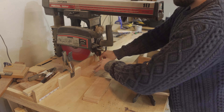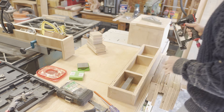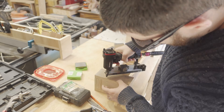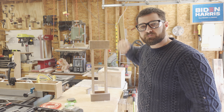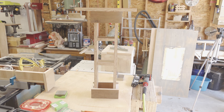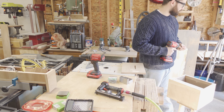It was then back to the radial arm saw to cut it to its final width and to knock out a whole bunch of horizontal supports. It was then just a matter of assembly — a bunch of glue and a bunch of pin nails. This will be my pedestal. I'm just going to mount a base onto it and then mount the box right on top. Using the radial arm saw and a cutoff from the top, I eyeballed about the size of base I would need. Using some glue and my pin nailer I aligned the base on the pedestal, tacked it in place, then flipped the whole thing over and drove some screws to hold everything nice and tight.